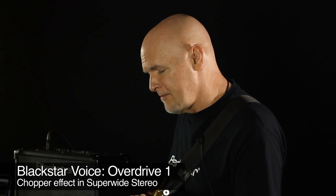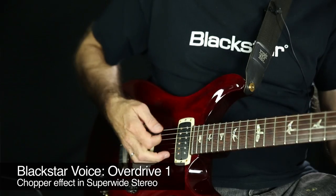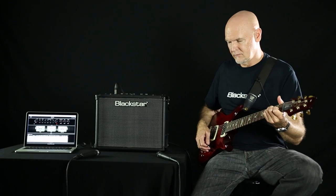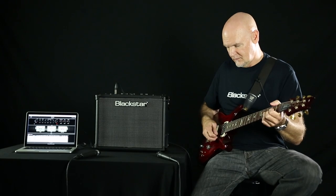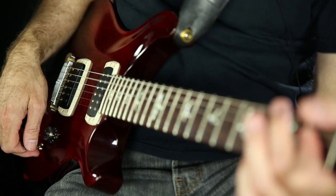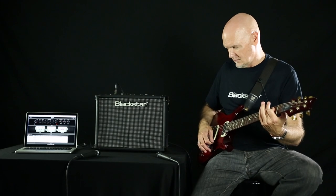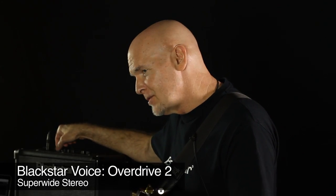Overdrive one using our chopper effect — super wide stereo. And here's overdrive two.